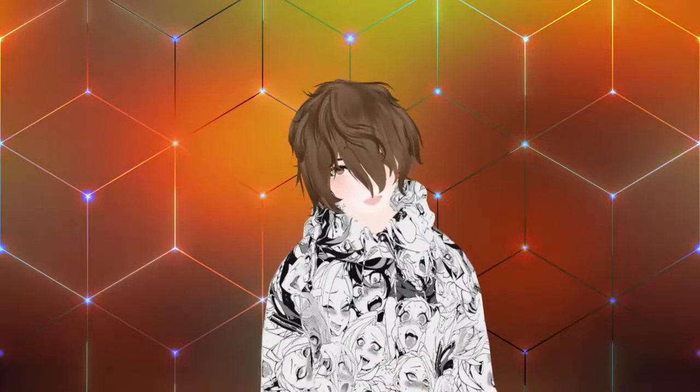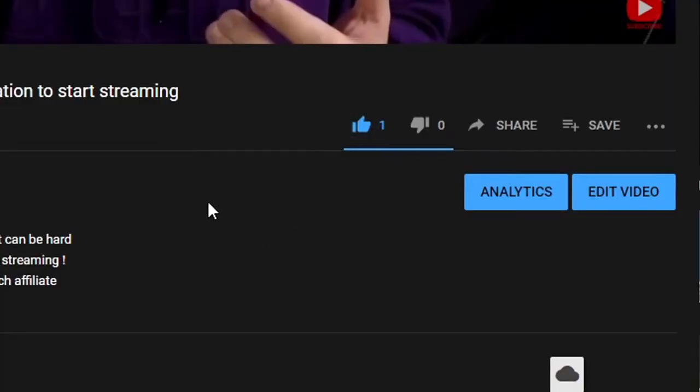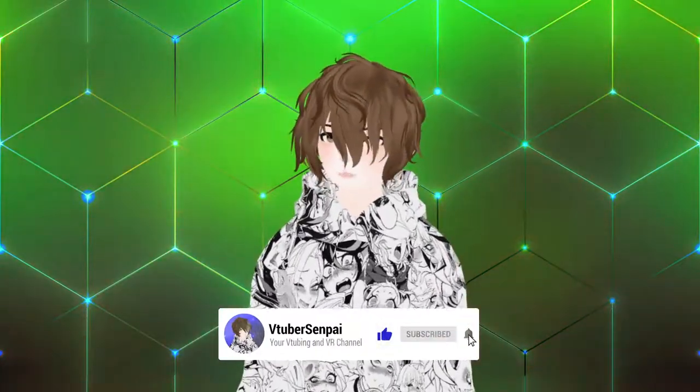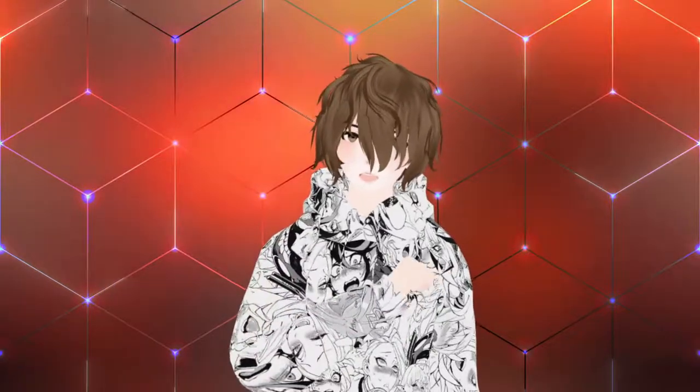My name is AnubisLives and I am your VTuber Senpai. On this channel we cover anything and everything VTubing and soon to be VR related. If you like today's content and found it useful, please consider smashing that like button, leave a comment below, and consider subscribing. I have a goal of a thousand subscribers by the end of the year, so please smash that subscribe button.